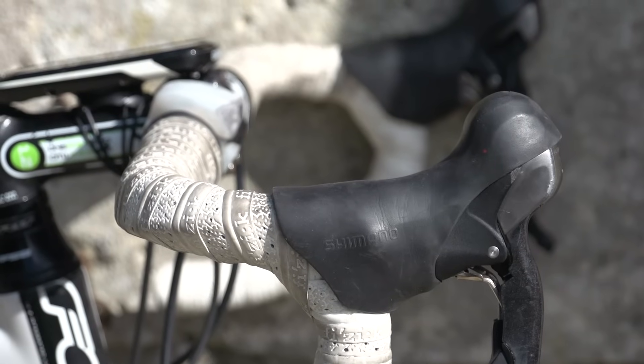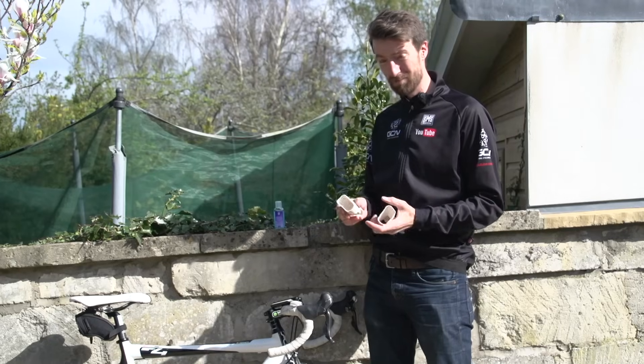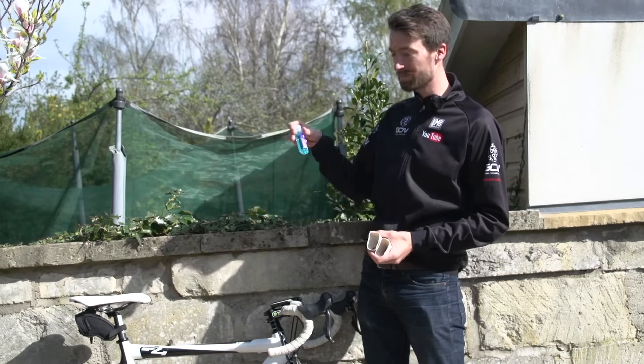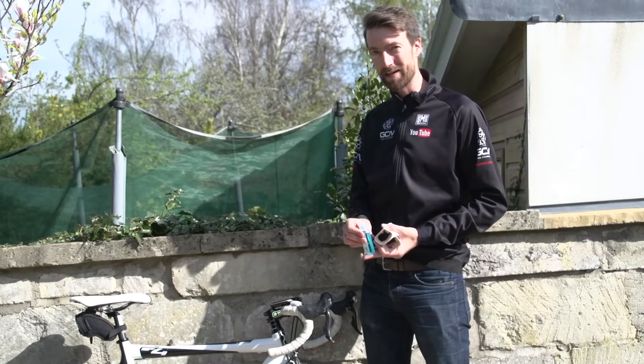You're not going to need many tools for this job — basically just some spare hoods. We've got white ones, which I'm not personally all that keen on, and some hand cleaning gel with alcohol in it. Not actually to clean our hands — we'll get onto that a little bit later on.